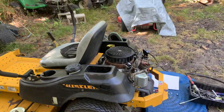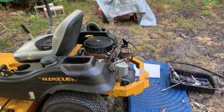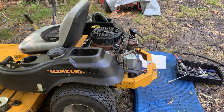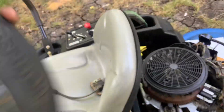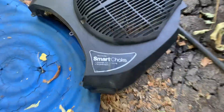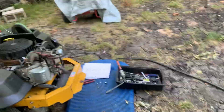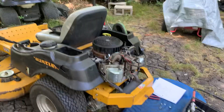Hey guys, it's Warren here again with Copeland Small Engine Repair. Welcome back to my channel. Today I'm going to be talking about these big V-twin Kohler engines, specifically about the smart choke system. I don't know what the engineers at Kohler were thinking, but this is one of the dumbest things I've ever seen on a mower.